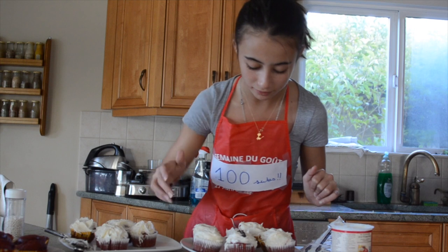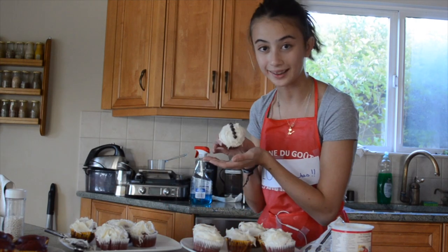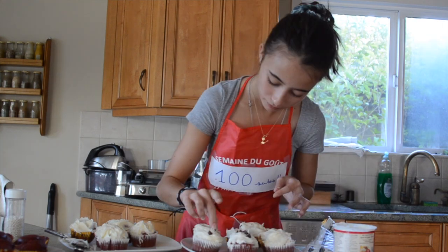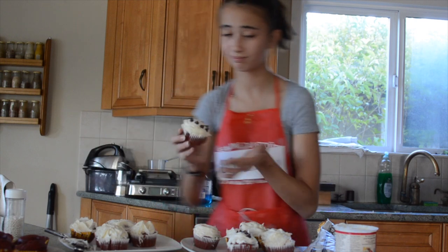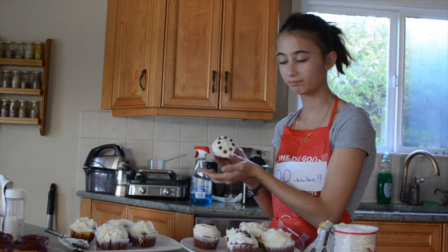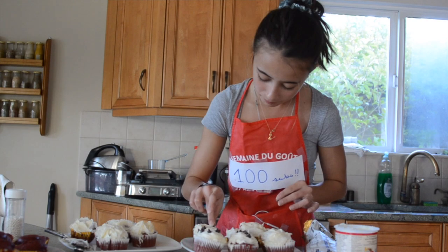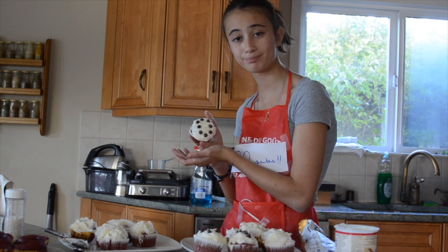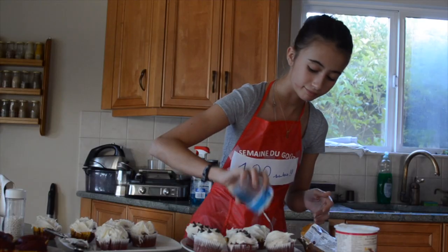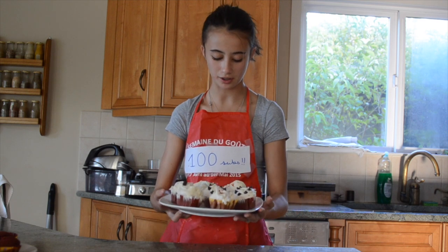We've got our one — it's just a straight line, so I don't know if you can see it. That actually does look like a zero, or at least like a circle. This is my zero, so we're at 10 subscribers right now. And this is my last zero — these are what the cupcakes look like.